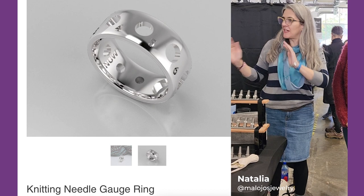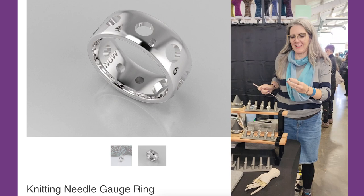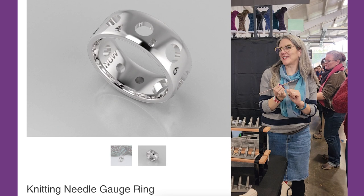My book is needle gauge rings. Little yarn ball earrings. And then these are needle gauge rings — I cut all these fun holes and angles so you always hit the right size needles.